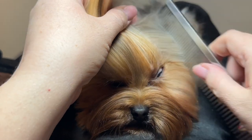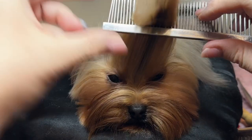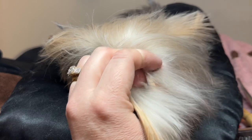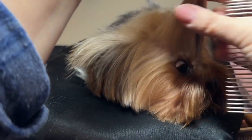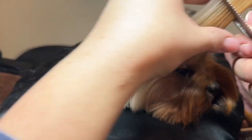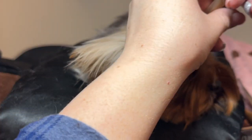Here you can see I'm sectioning off the front part and putting it into one band, then I'll section off the back part. I'm using a non-latex band here, making sure not to get any hair from the ears or below the eyes in the top knot. So we do the first one.